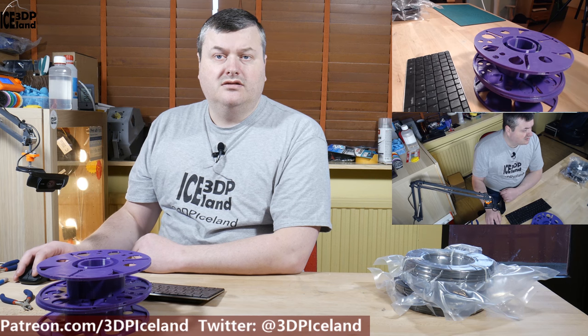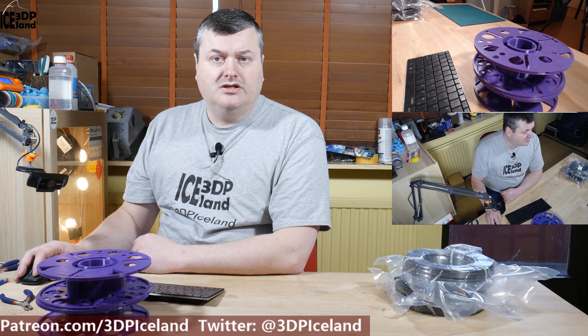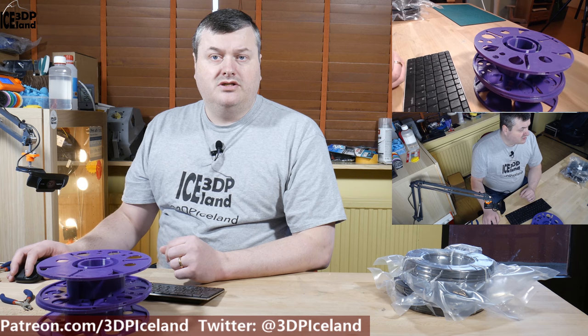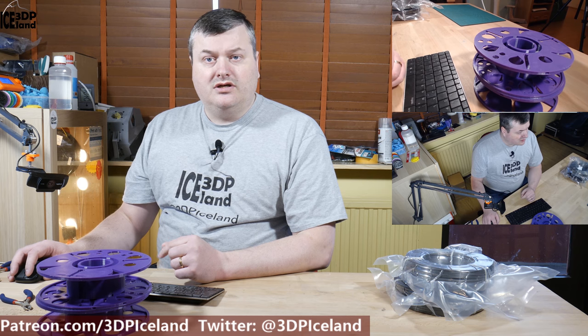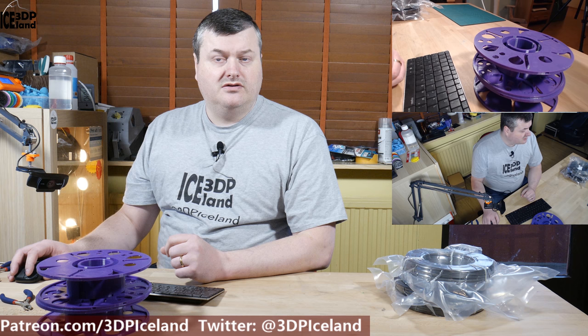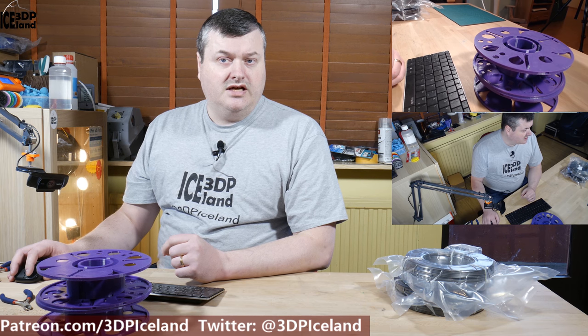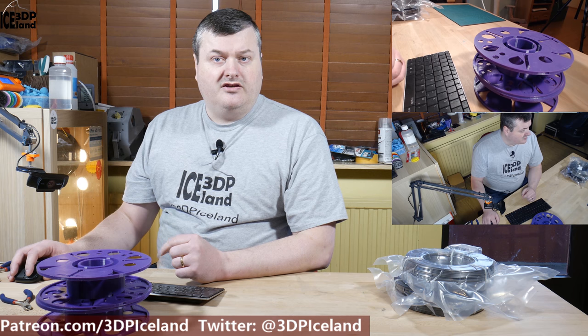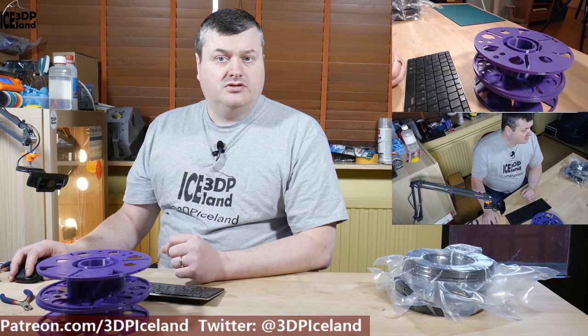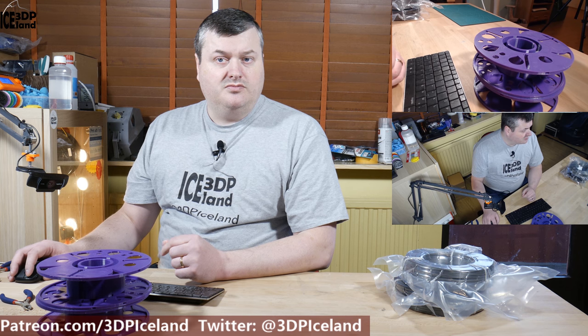Hello, my name is Martin and this is 3D Printing Island. In this video I'm going to show you the master spool project that was developed by Richard Horne. He made this project come to life because he was looking at all those spools that are pure waste when you've finished all the filament. So he went on to design a master spool that would allow filament manufacturers to ship out only the refills, saving on the spool and the plastic used.